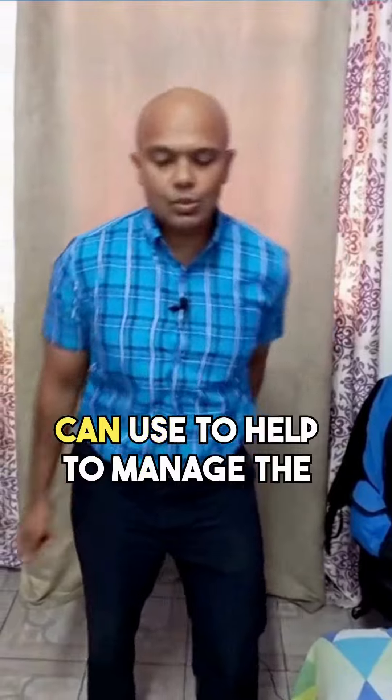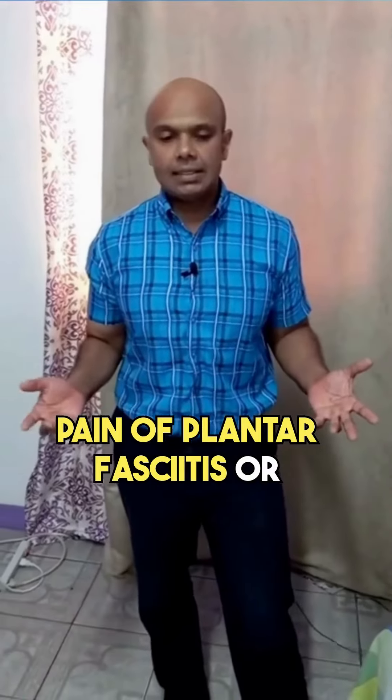Those are three basic exercises you can use to help manage the pain of plantar fasciitis and heel spurs.